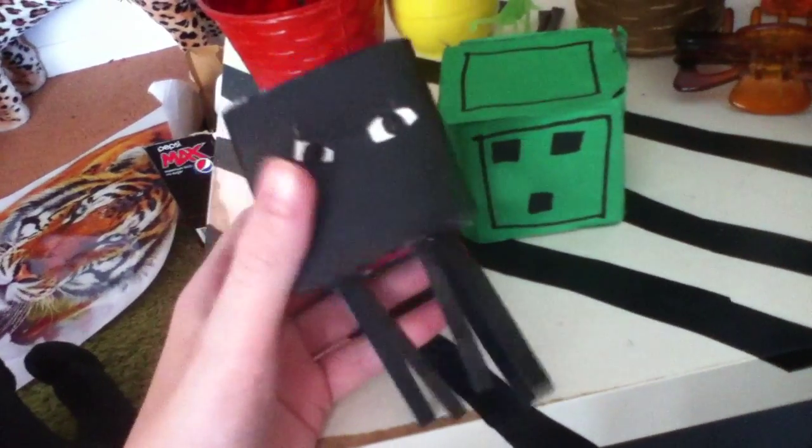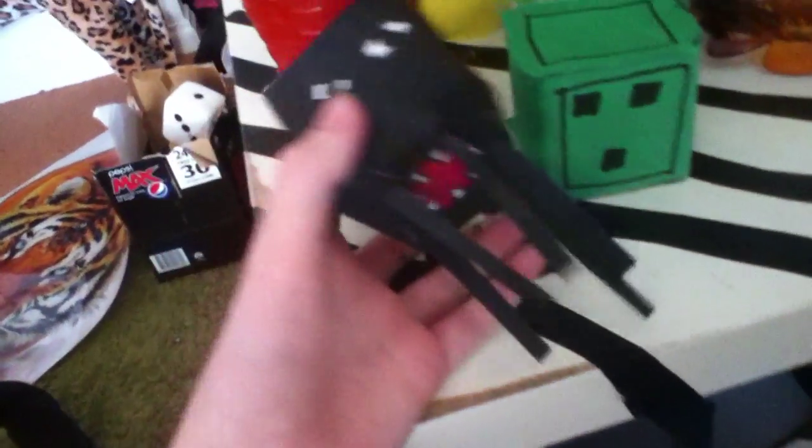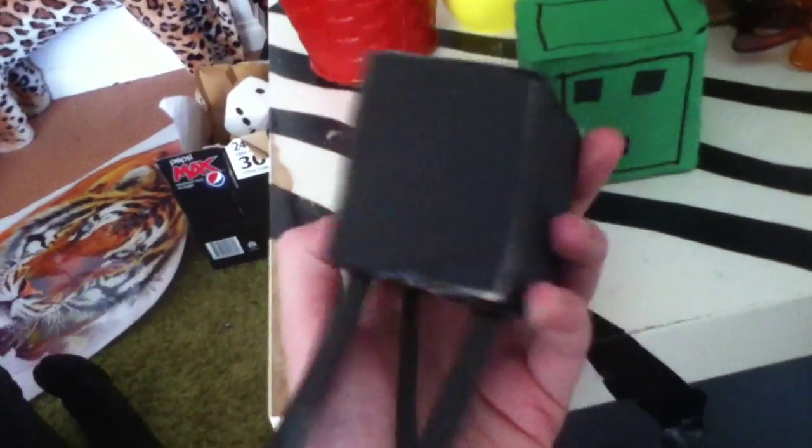Anyway, so these are cardboard things I just made as well, I wanted to show you. They're quite messy, but, you know, I made them myself.